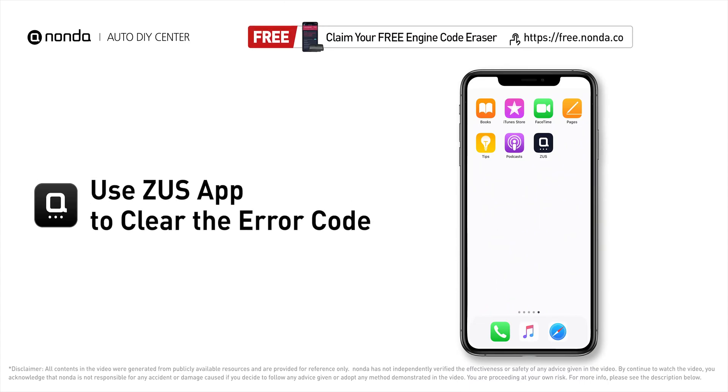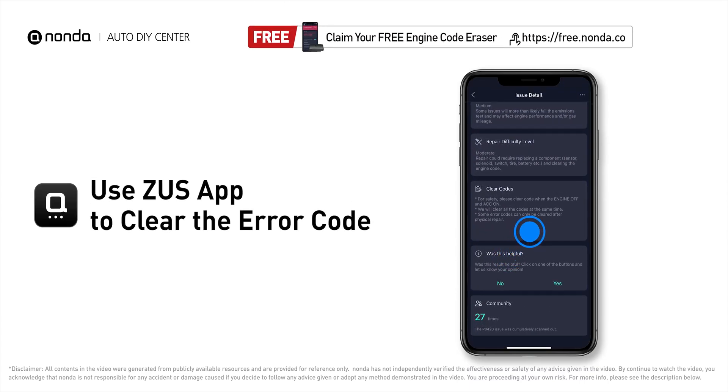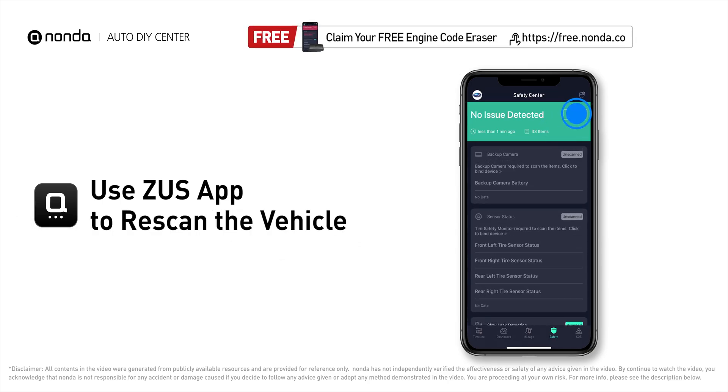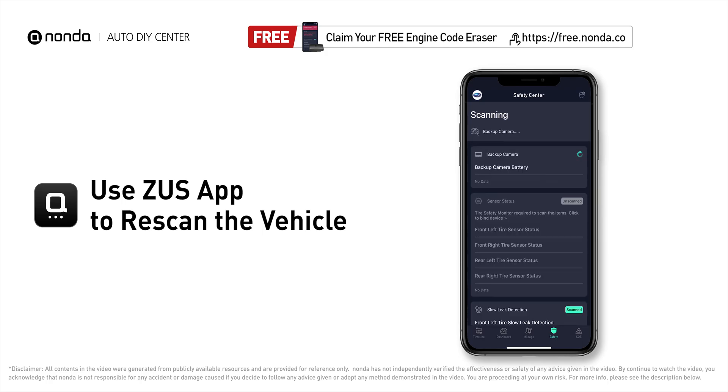After the repair, you can use the Zeus app to clear the error code. Then tap the rescan button one more time to make sure everything is fine with your vehicle.